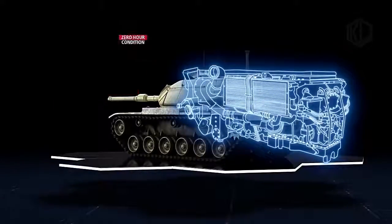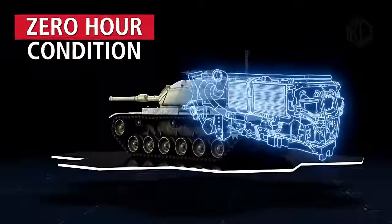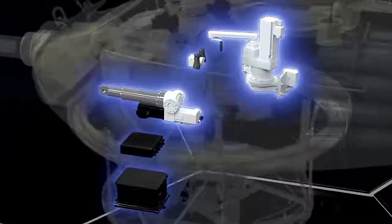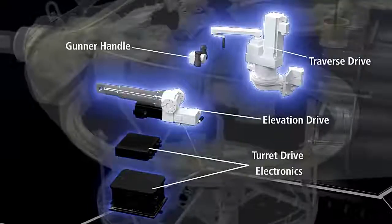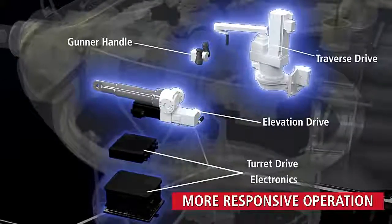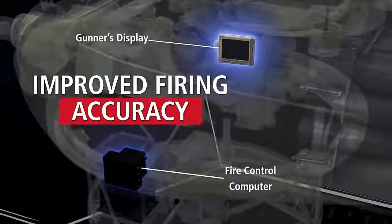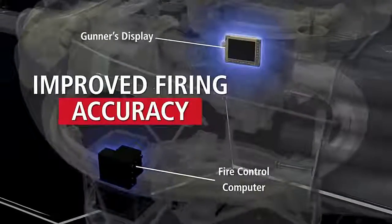Further weight will be saved by replacing the M60's cupola and its .50 caliber machine gun with a flat ballistic commander's hatch that has periscopes providing 360-degree coverage, and a remotely operated weapon station armed with a 12.7mm machine gun or 40mm automatic grenade launcher.